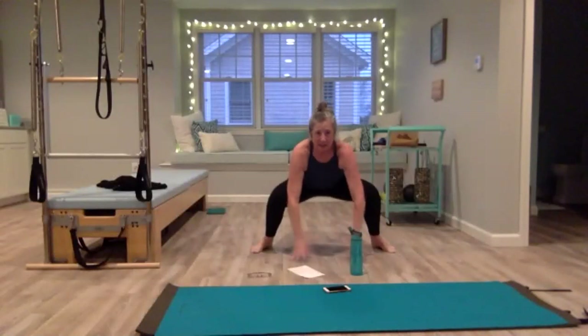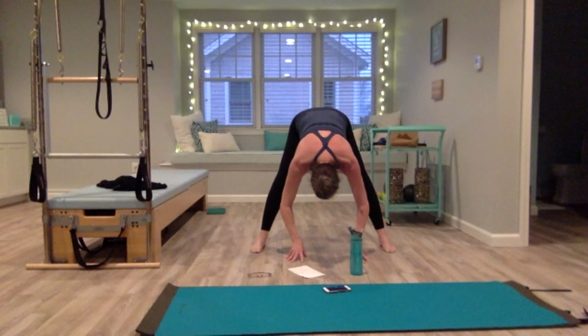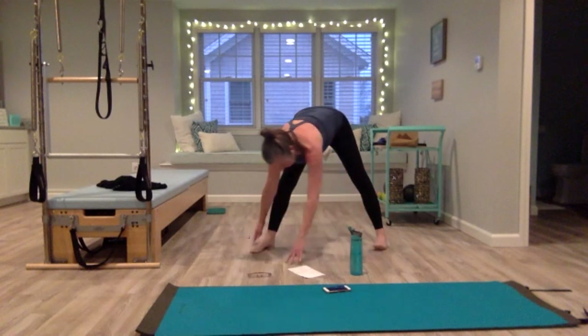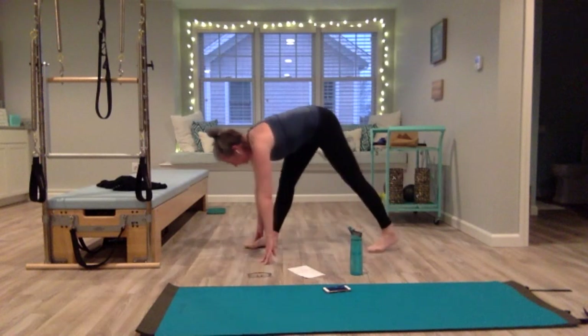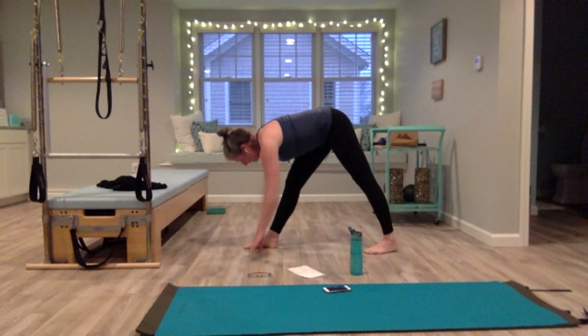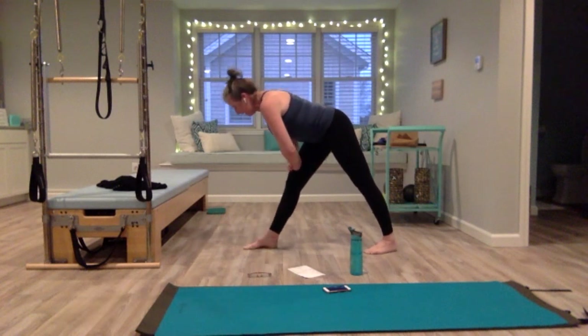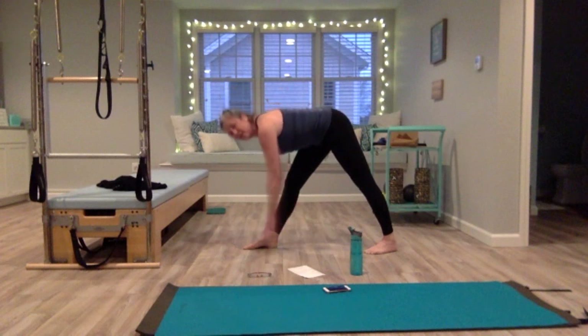Hold for a few seconds more — shoulders down. Inhale, exhale, hands come down, drop your head, come back into that forward fold. Start to pivot to the right so your right foot is in front and left foot is in back — you're in a triangle position. Bring your hips in line. If you can't have your hands on the floor, you can have them on your thigh or calf, whatever works.